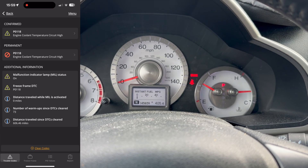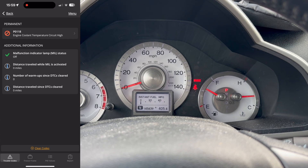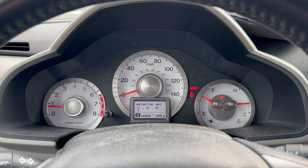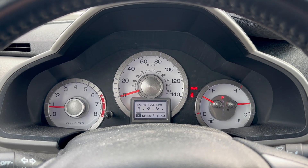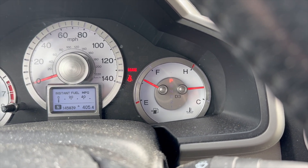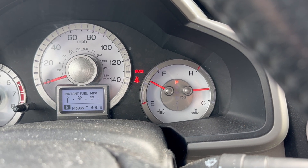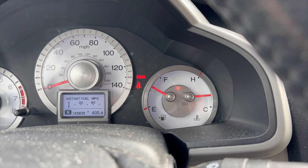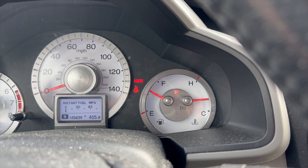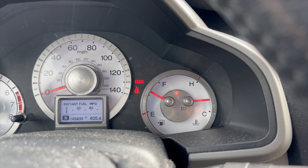The first thing I noticed when we added the VCM delete was that it threw a code saying the engine temperature was high. The instructions said something like that might happen — it didn't say which code, but it's pretty common for these to throw a code when first set up. You can wait for it to go away or clear it; we cleared it using the OBD2 fusion software. The next thing I'm noticing is that the temperature gauge — the motor is completely warmed up — is slightly lower than it would typically be. That temperature sensor it's bypassing is sending a lower temperature signal not just to the ECU but also to the gauge.